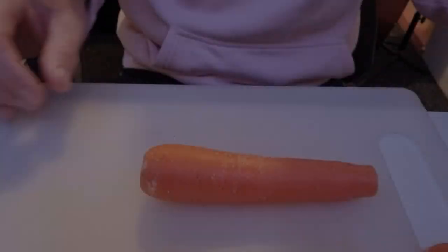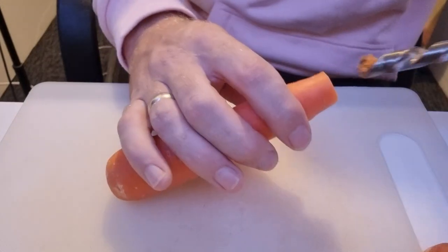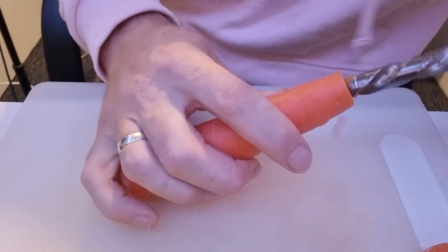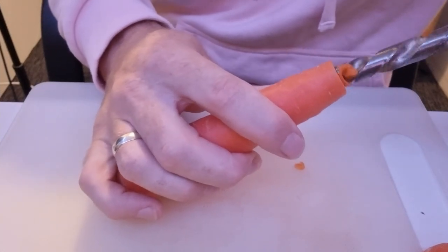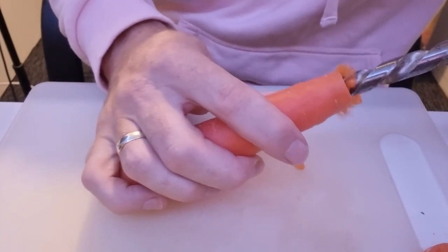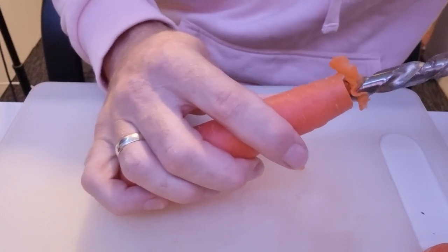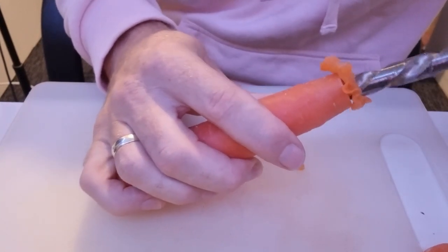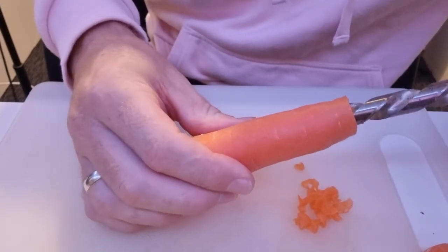Today we're going to make a carrot flute, so get your carrots ready and join in. I'm just going to get a drill bit and slowly work my way into the carrot. This will get me started with the hollow bit inside, and then I can work around it with a knife, just to get the right thickness the whole way through.